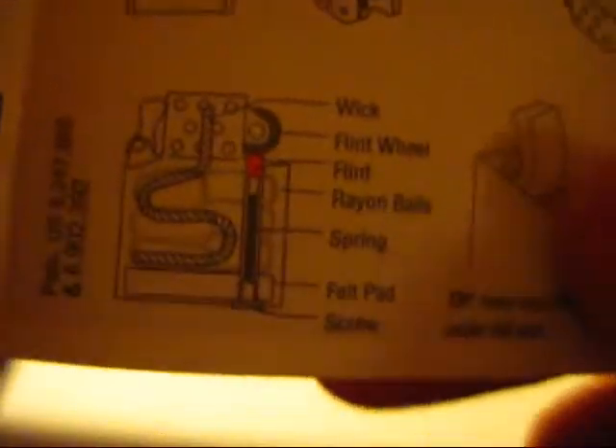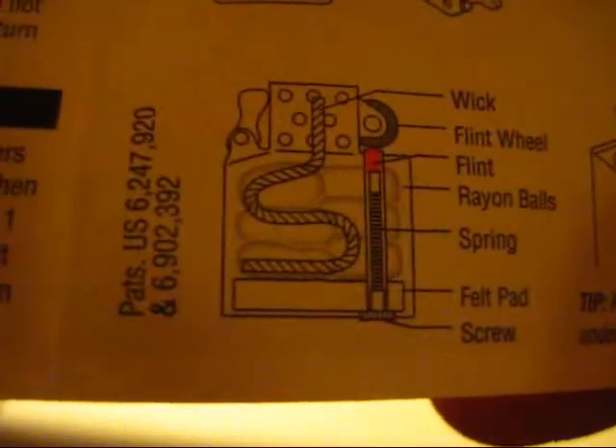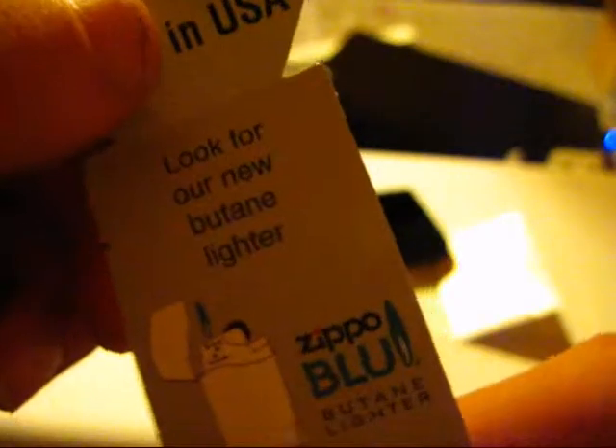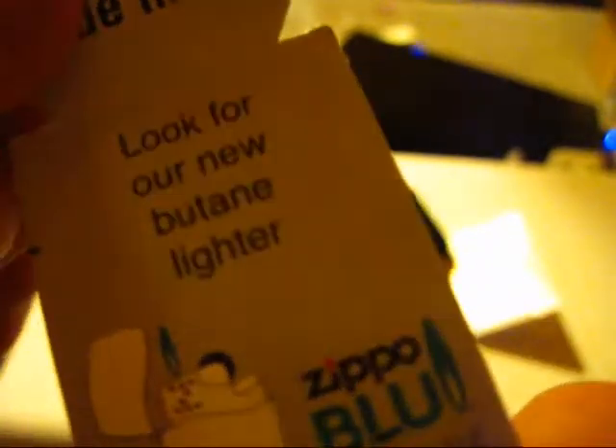It doesn't mention the cam, which is interesting. Right here you've got a nice 'Made in USA' marking. And right underneath it there's an advertisement — some people find that annoying actually. It's just a pamphlet advertising. There's Zippo Blue — you could kind of display it in this. I'm not interested in the Zippo Blue at all, really. I want the traditional Zippo lighter.